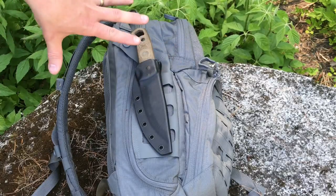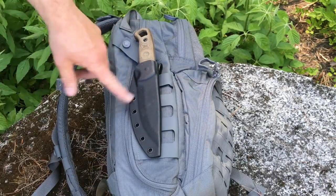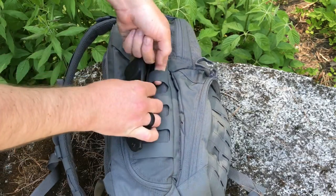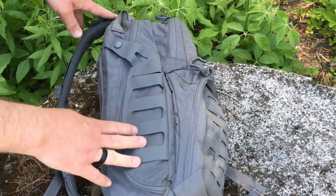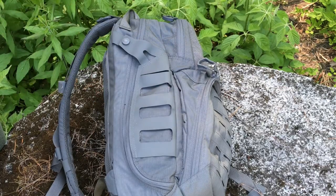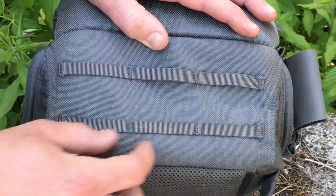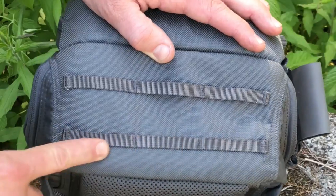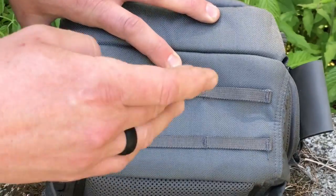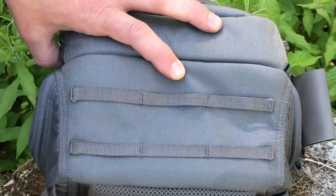On the other side you have the laser-cut MOLLE. I had my Tops Sparachimo knife attached here and hiked with it up and down hills — took a couple of diggers and got some dirt on the knife, but it stayed on and was relatively easy to remove. You can attach a water bottle, a knife, or other gear for more carrying options. Down at the bottom there's a bunch of webbing — thinner but probably quadruple-stitched, so very secure for attaching a bedroll or something similar. The bottom of the bag is also high-grade Cordura, one of the strongest parts, so it won't get torn up when you set it down.